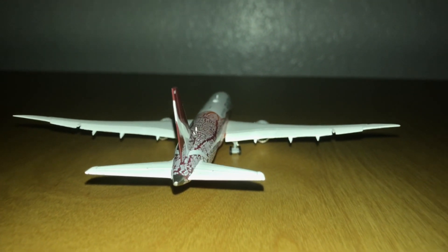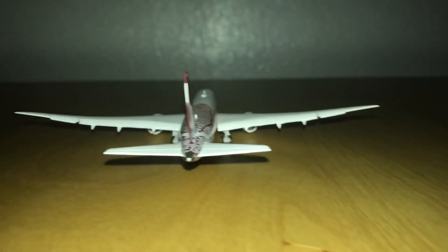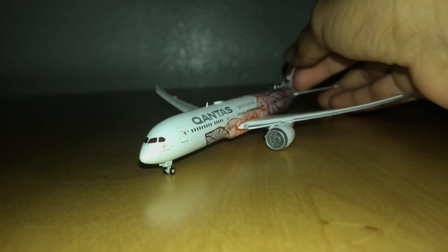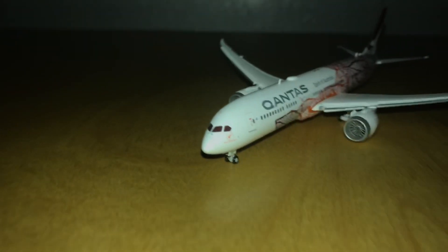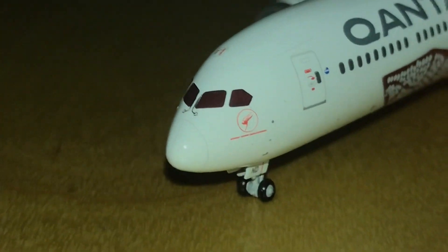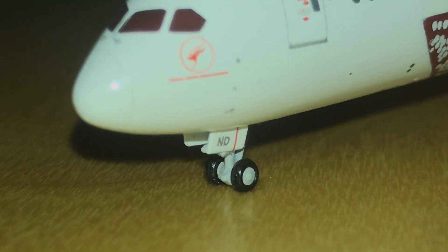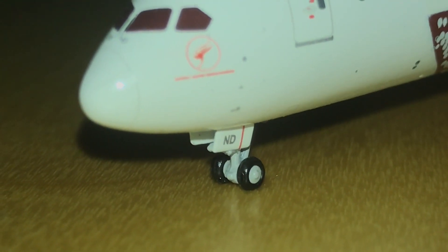I also forgot to mention — this is the flaps-down version of the model. They also made a normal version and I decided to buy the flaps-down. It's a cool thing they did, offering two versions. Now for the front of the aircraft: the nose, the front landing gear, and the last two letters of the registration — 'N' and 'D'.